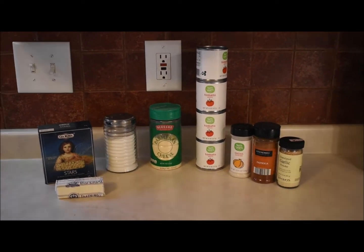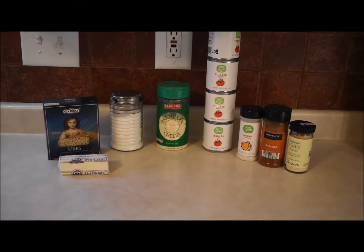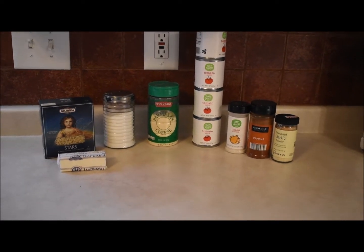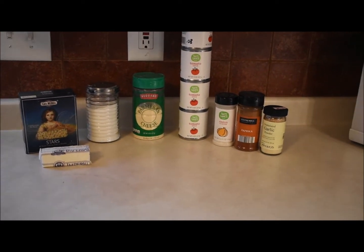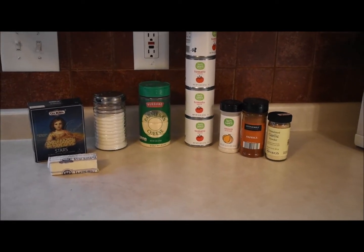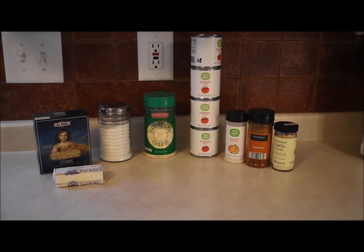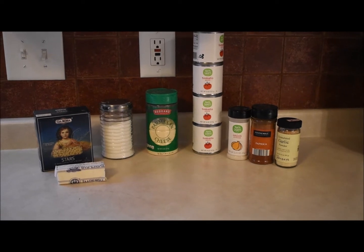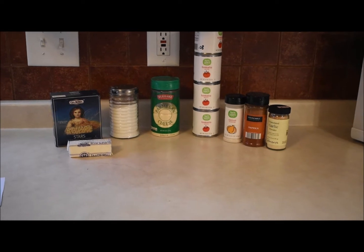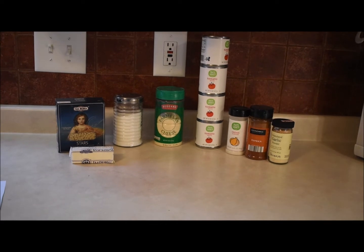Hi everybody, it is Frugal Friday and I'm gonna make — drumroll please — homemade SpaghettiOs! I've never made this recipe but I'm gonna give it a try. Something a lot of people don't know about me: I love SpaghettiOs. If you actually read the ingredients on the back they're pretty healthy, but if I make them from scratch they're even healthier and extremely inexpensive.